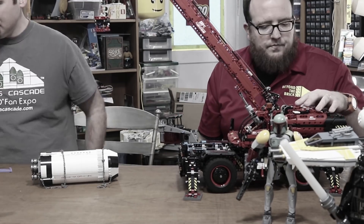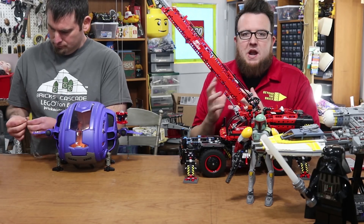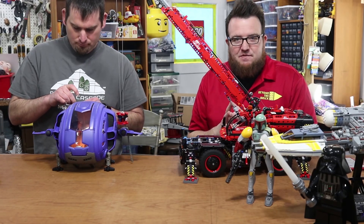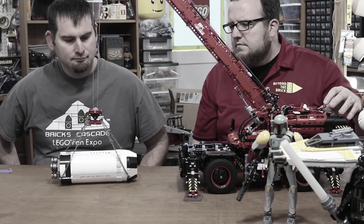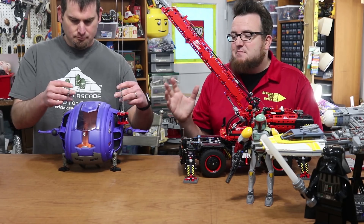We were going to do the middle of the Saturn V — it's basically the same weight, about one ounce off from the Cosmic Fleet Voyager. We went ahead and tested it; it lifted. We're going to go ahead and move on to the Galador TDN module.